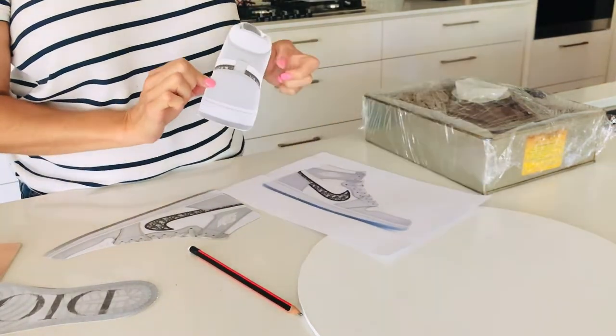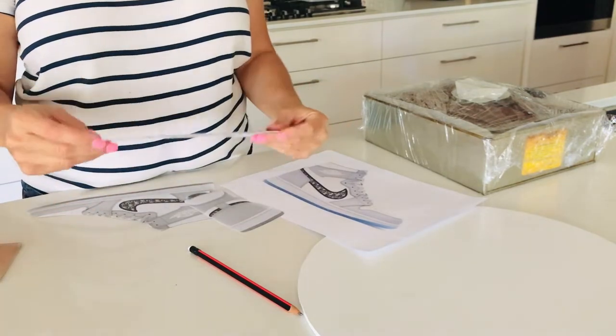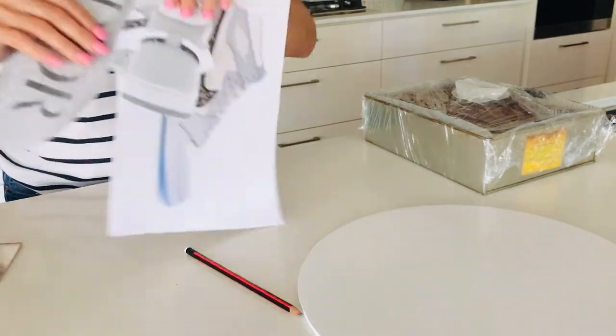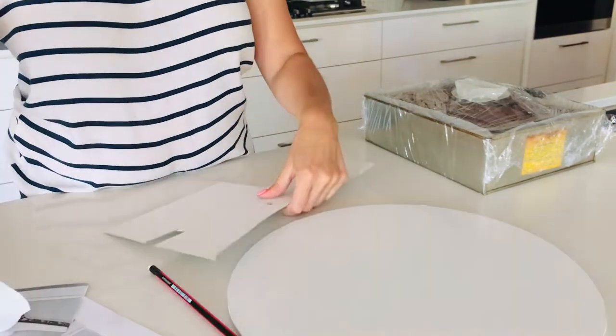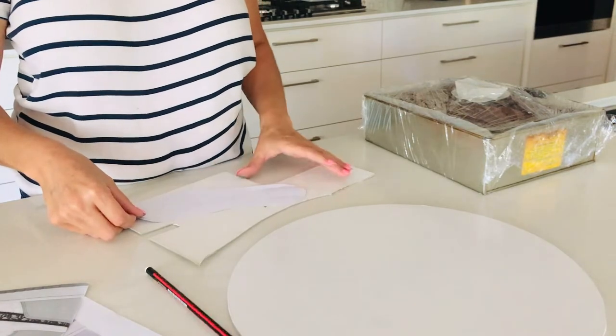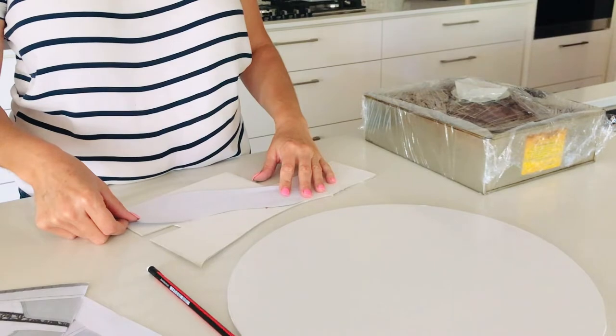I print out a second copy as well, and also different angles of the shoe — the back, the base — so that I've got different templates to work with when I'm carving my cake. I also like to carve out a board the same shape as my shoe.